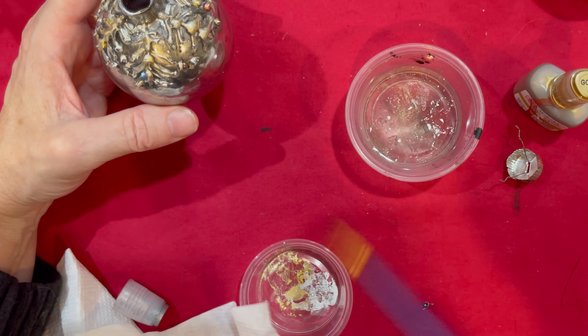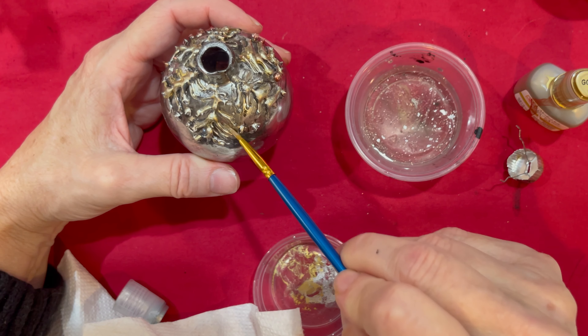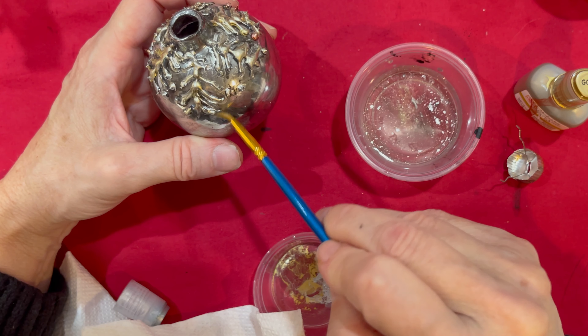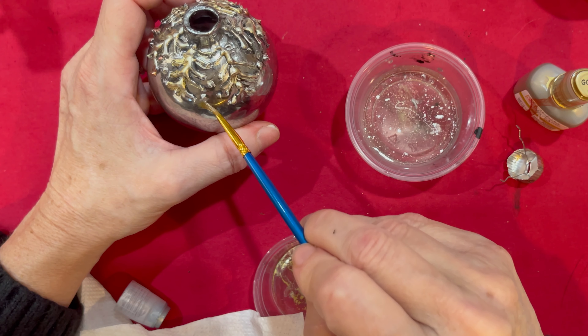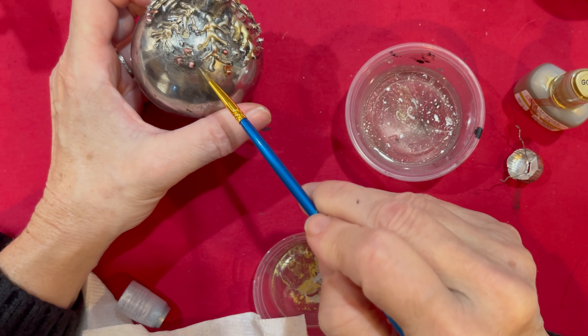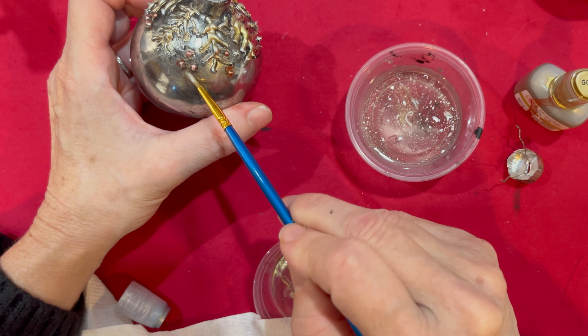If I don't like some of that color on there, I can go back in with the black again, or I can just use a little water — being careful not to use too much — and wipe off any mistakes that I may not want. Just make sure not to leave too much water on there. If I don't like all that extra black, I can go in and wash that off.